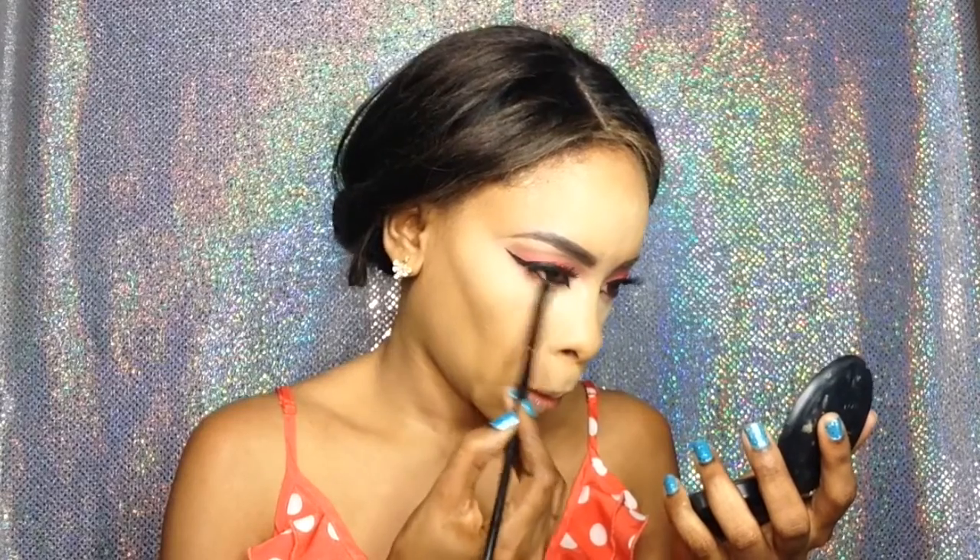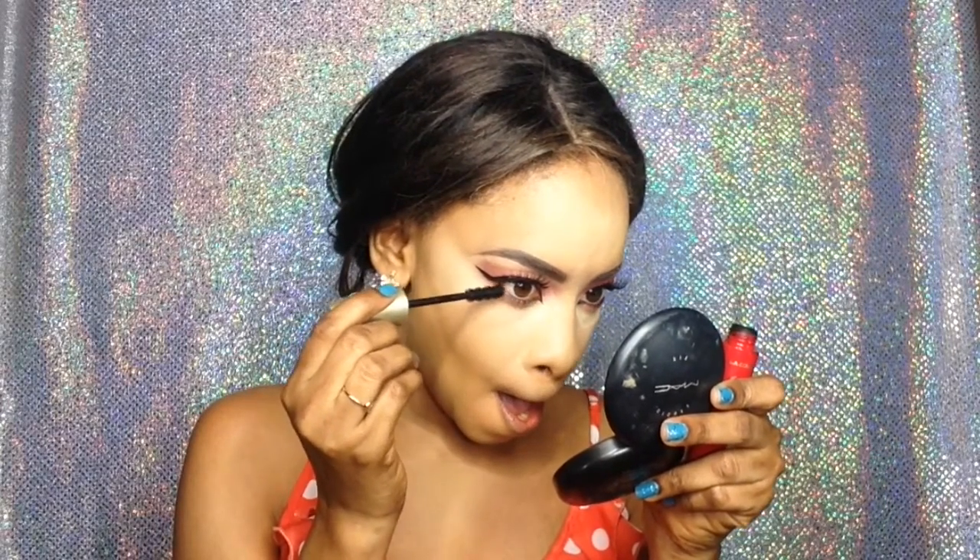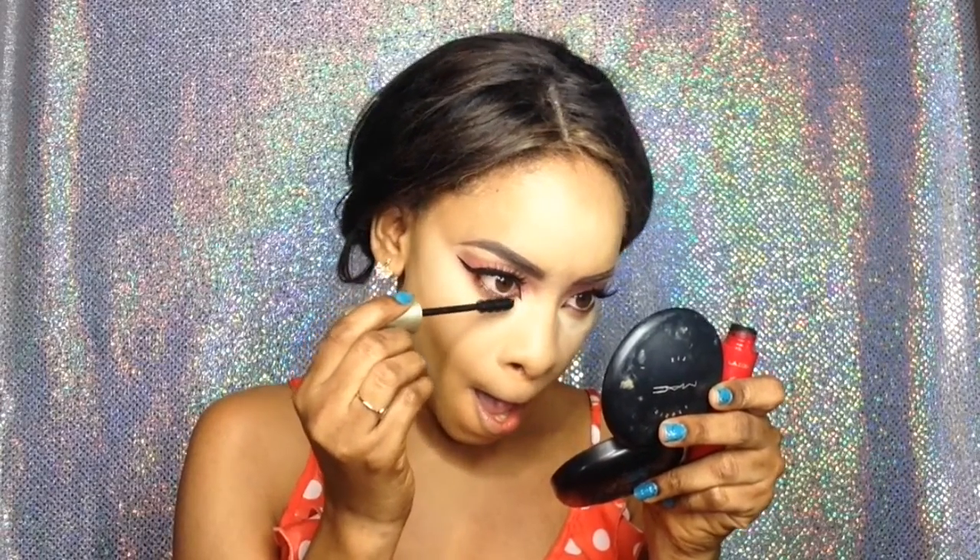Then I'm taking the brown shade from the ELF palette and blending that out for a more smoky effect. I don't know why I make that funny face when I put on mascara — I can't help it!